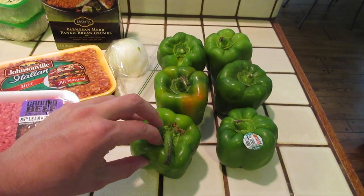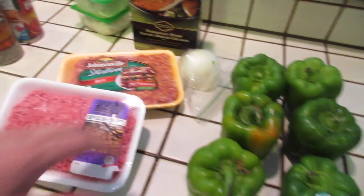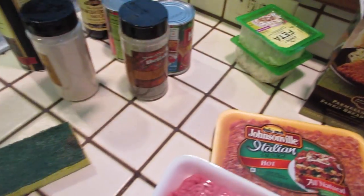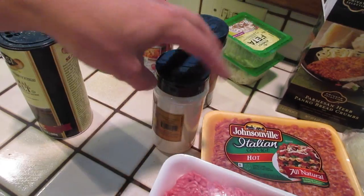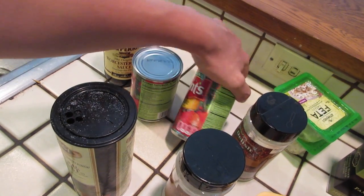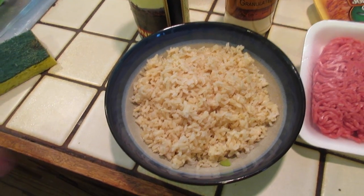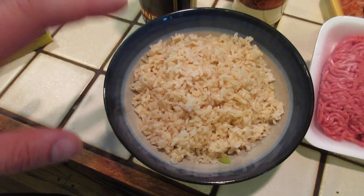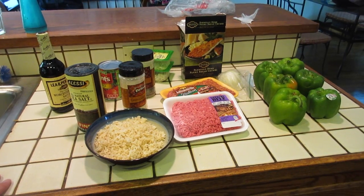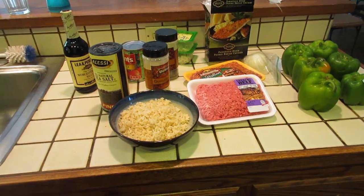Today's ingredients include six green bell peppers — we'll chop the tops and bottoms off and that's what we'll stuff. Half an onion, bread crumbs, sausage, beef, feta cheese, a little bit of pepper, a little bit of salt, a little bit of granulated garlic, two cans of tomato sauce, Worcestershire sauce, and one cup of brown rice that has been pre-made — it takes about 45 minutes to cook. A little water, a little butter, boil it, set it, let it sit for 45 minutes and it'll be done. Today we're going to mix all these ingredients together and make some delicious stuffed green bell peppers.